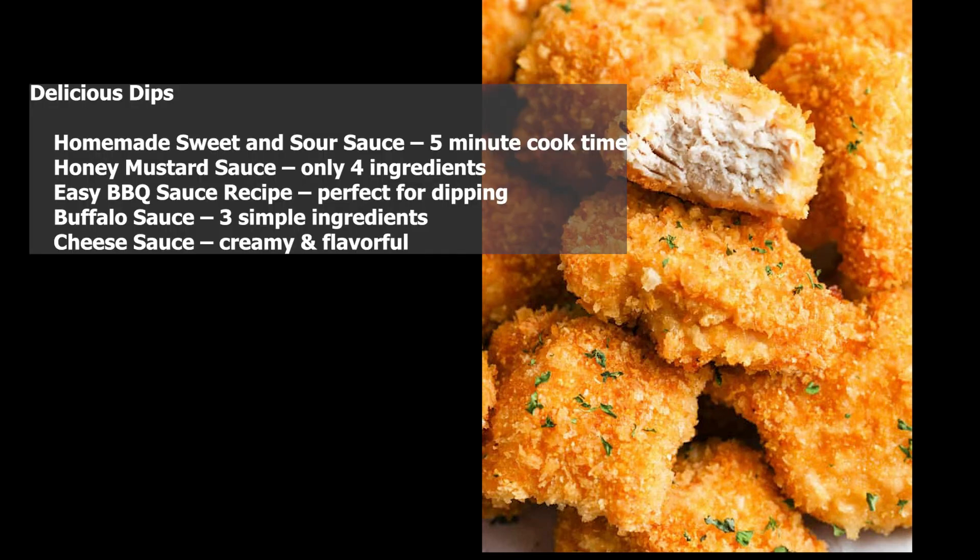Delicious dips: homemade sweet and sour sauce with a five-minute cook time, honey mustard sauce with only four ingredients, easy barbecue sauce recipe perfect for dipping, buffalo sauce with three simple ingredients, and cheese sauce — creamy and flavorful.